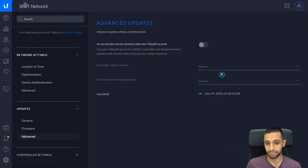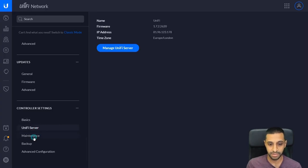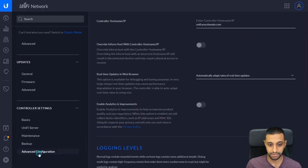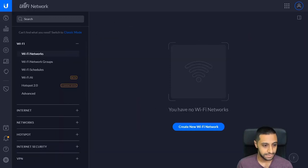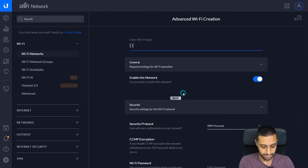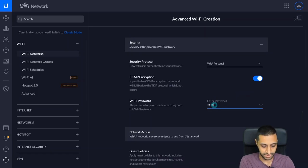In Advanced you can turn on private release channels with your Ubiquity account and select what release channel you want to be on. Then under Controller Settings we have the UniFi server version, maintenance tasks, backup, and advanced configurations. So let's start by creating our Wi-Fi network. Go to Create Network, select Advanced, and type in a Wi-Fi name — let's go with 'Demo Wi-Fi Network'.